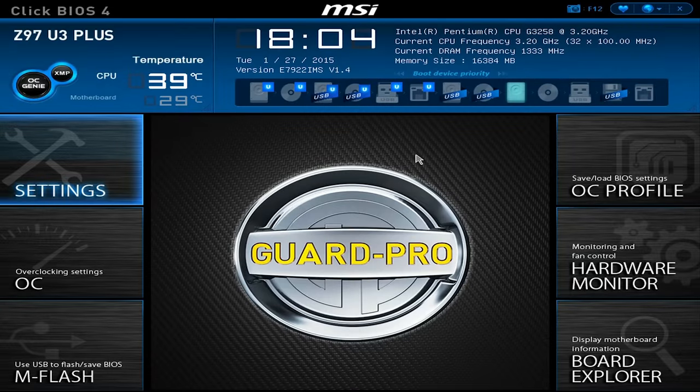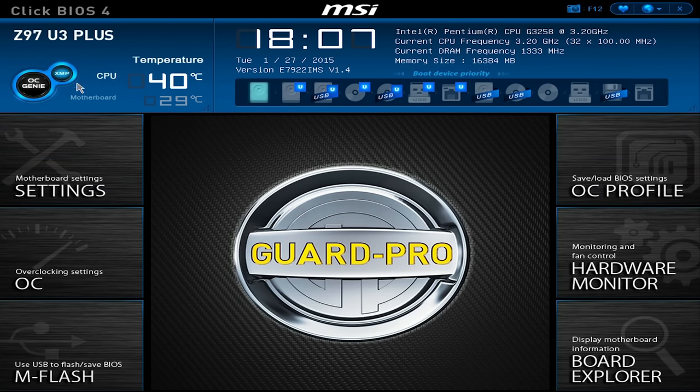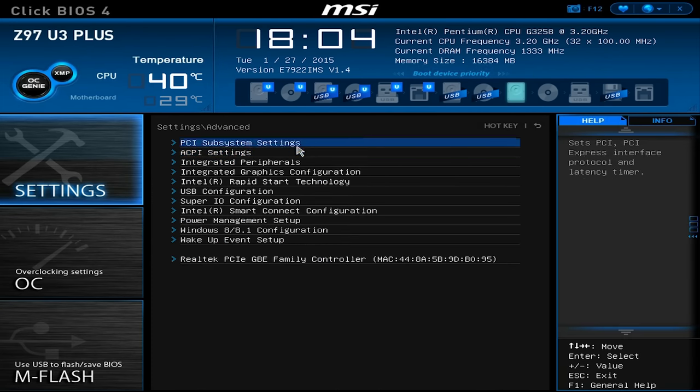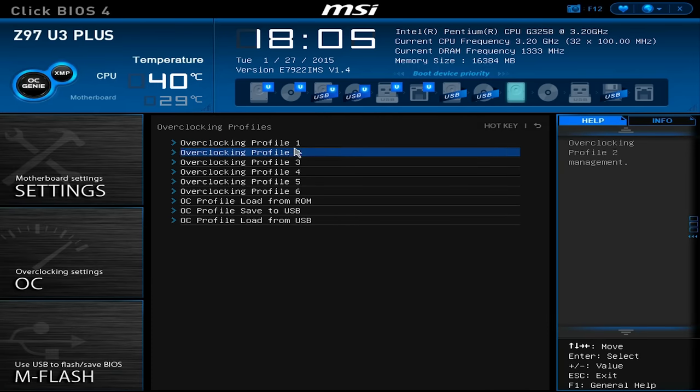Last but possibly not least, we have MSI. When I first booted into MSI's UEFI BIOS, I didn't realize that anything in the top blue ribbon was clickable — it just looked like static information at first that you would change elsewhere in the UEFI. Eventually I clued into the fact that you're able to interact with this area in order to change your boot order, OC Genie, and XMP settings quickly and easily, which is a nice mix of adding a quick selection menu but also not adding additional clicks for a more advanced user. Moving on to the extremely large clickable buttons, we find that the settings, OC, M flash, and OC profile areas are pretty standard fare — no surprises here.